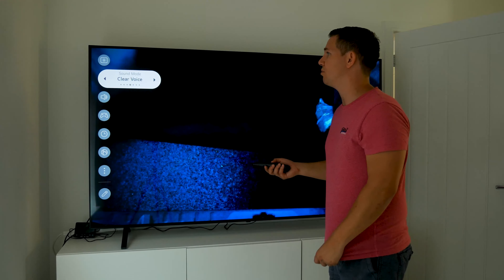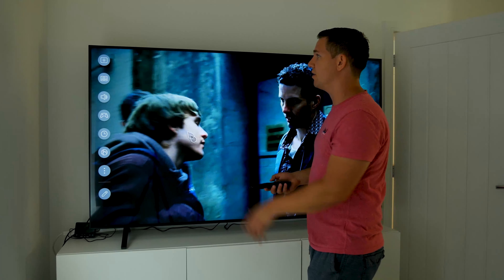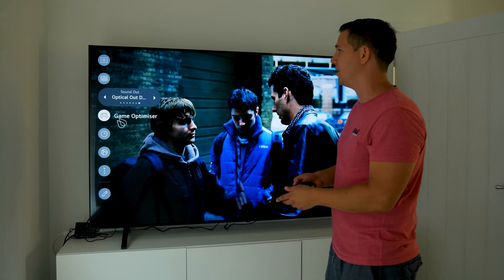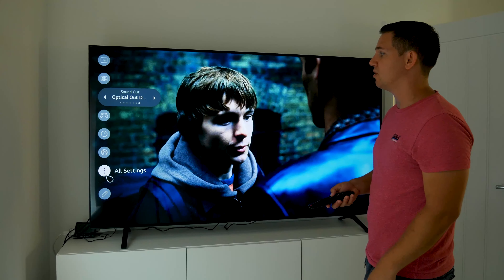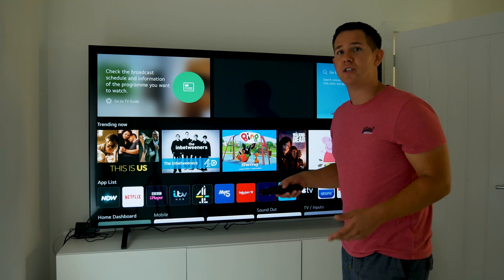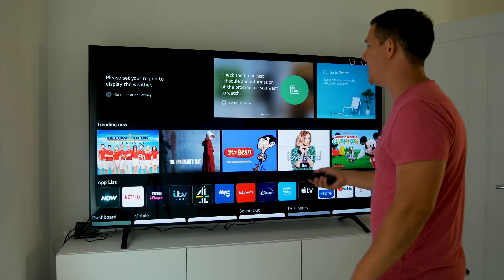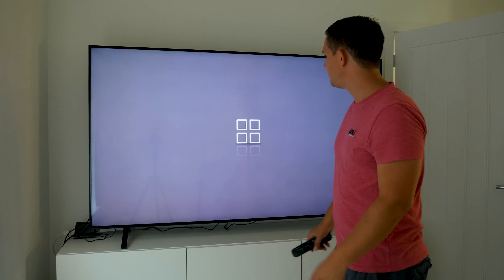For sound modes you've got standard, AI sound, cinema, clear voice, sports, and music — choose your preference. Under sound out, mine's going from the speakers as I don't have surround sound plugged in. There are also options for game optimizer, sleep timer, and network settings.